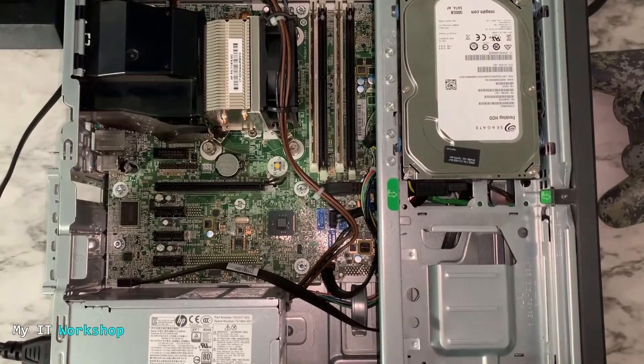Hello IT pros and welcome back to my IT workshop, this is your boy Alventry. In this video I'm dealing with a problem on one of my computers. This is an HP ProDesk 600 G1 SFF, but you may have another model — Dell, another HP, Lenovo, or maybe you built it yourself. It doesn't make a difference; the process is the same. The computer is not working at all.